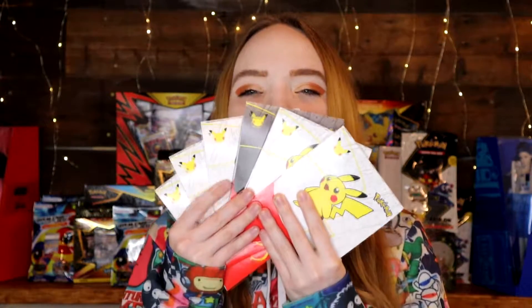Without further ado, we're going to jump right into the video. So on today's video we have something exciting. They are finally in Canada — they came into Canada around the 24th to the 27th. We officially got ours in Regina, Saskatchewan on the 27th, so I was able to pick up a couple.